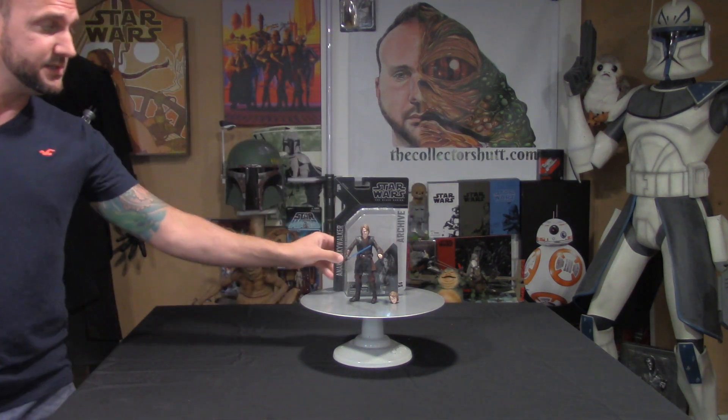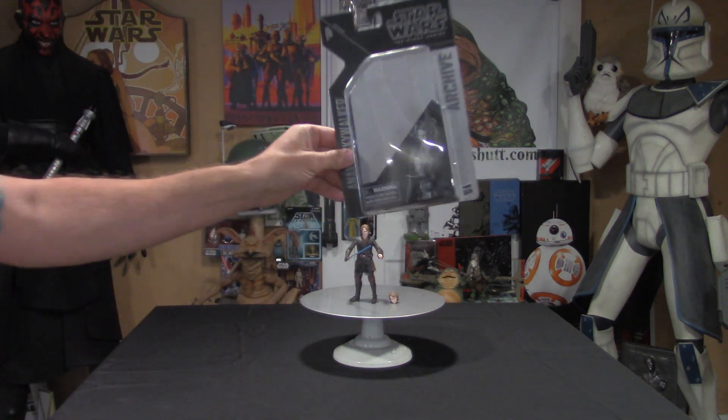What's going on Star Wars fans, you're watching The Collector's Hub, my name is Chris and we're going to be checking out one of the newest archive collection Black Series action figures. This is wave 2 Anakin Skywalker. This figure came out really great — it has two heads, the light side and the dark side, and the photo real face deco is great. I didn't have a chance to pick this up back in 2014, and I really love the idea of the archive collection giving us a second chance at retail cost. Let's get right to this review.